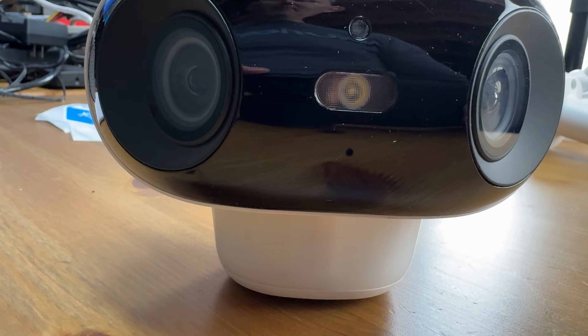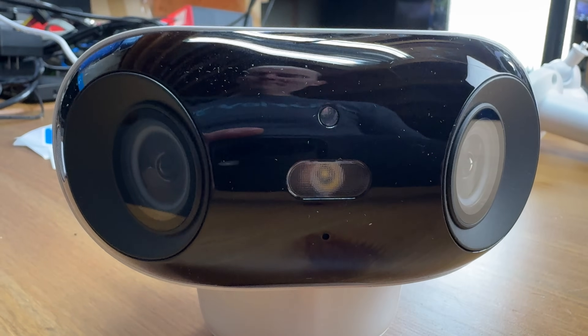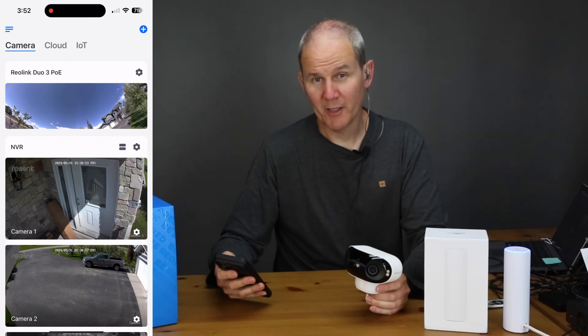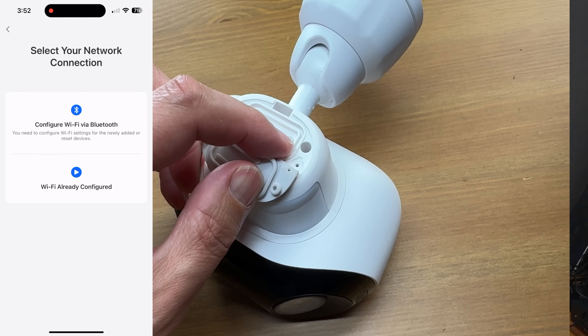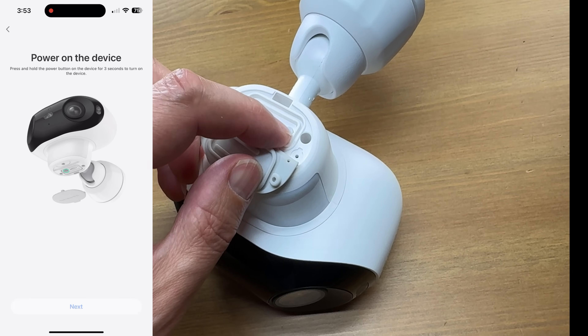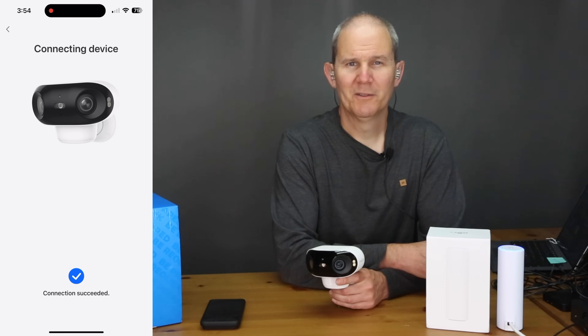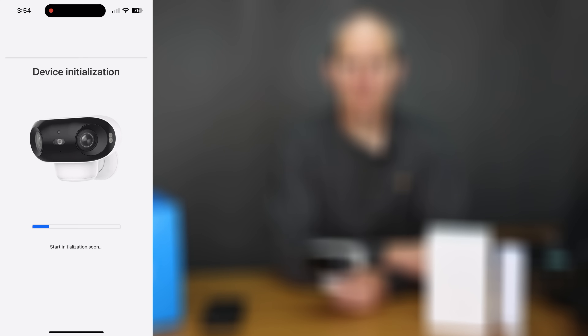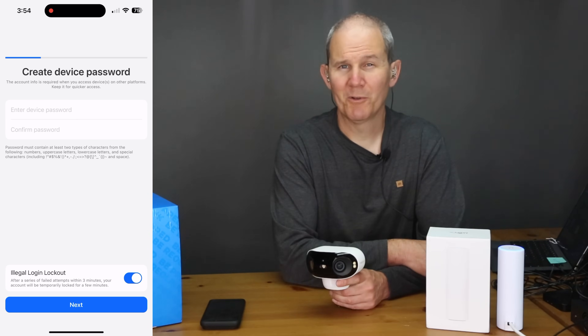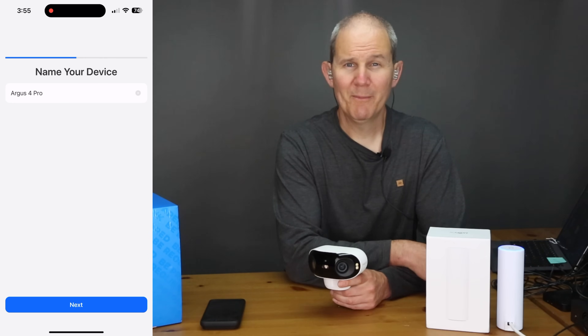When you first take the camera out of the box the initial setup is pretty straightforward. Turn on the camera using the button on the bottom. In the Reolink app click the plus icon in the upper right-hand corner, scan the QR code on the camera, and select Bluetooth for the first-time setup. Reset the camera as instructed, enter your Wi-Fi password, create an admin password for accessing the camera later, and give the camera a name — that's it. For the lag test, in low quality things looked good. Jumping over to high quality also looked great — pretty fantastic. Not too bad at all.